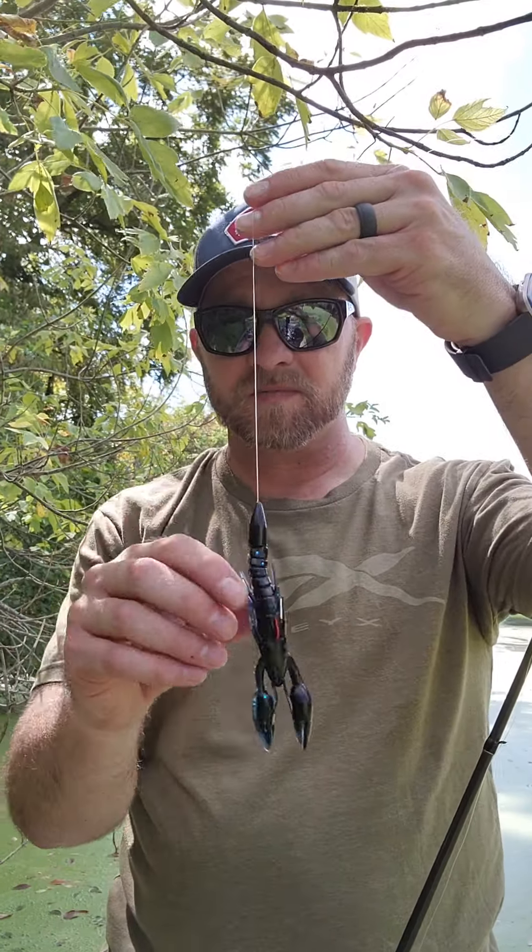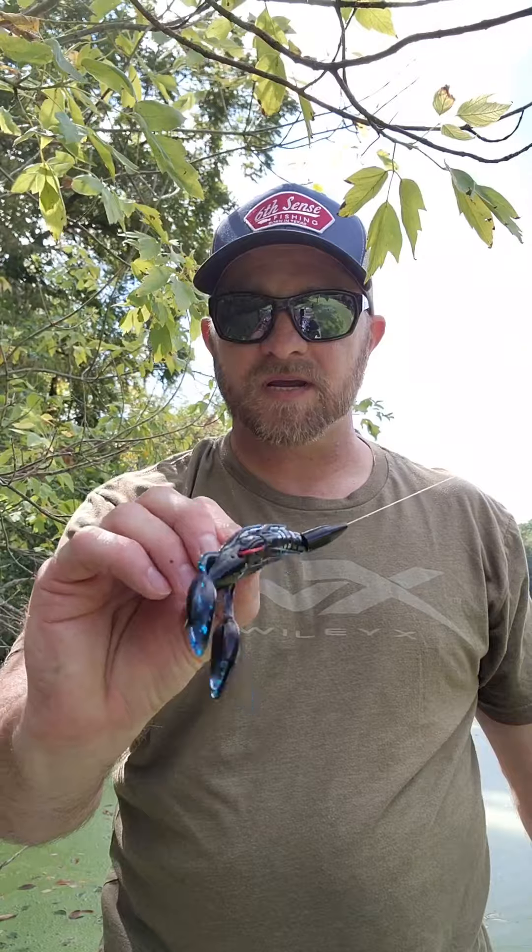I'm gonna get back to pitching, but it's another variation for the Yamamoto Psycho Dad — just your standard Texas rig.